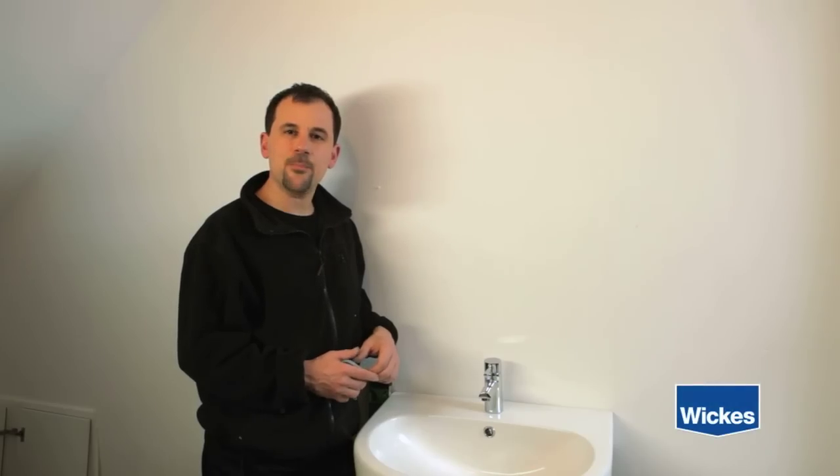Welcome to WIC's How to Hang a Bathroom Cabinet. Before we get started, let's run through the tools and materials you will need for this project.